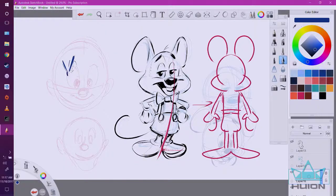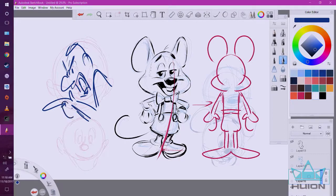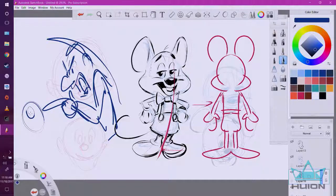If a character is angry, their stance will be different. Or if they're sad, they'd be leaning away — so it's these little things that just help your character designs feel more realistic.